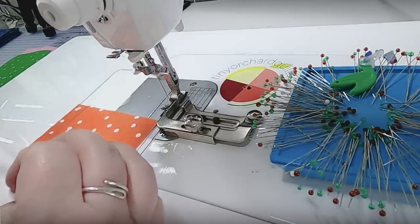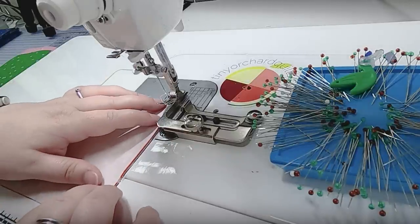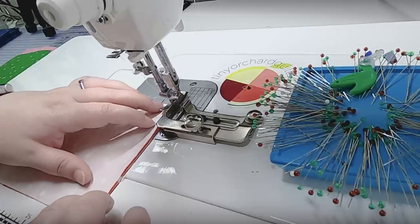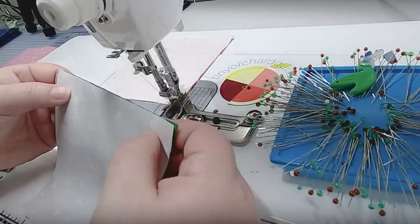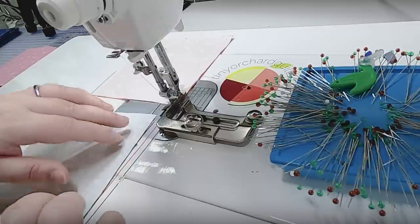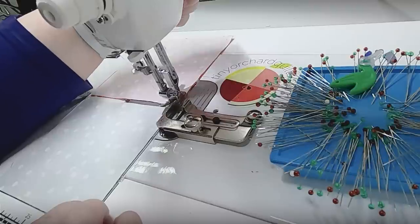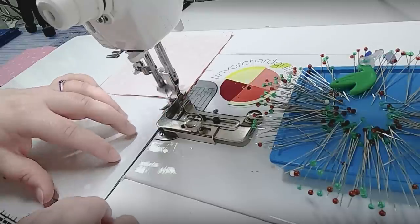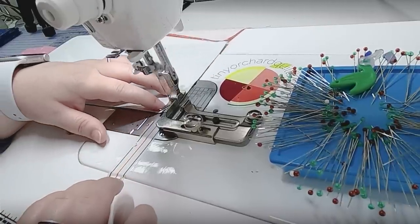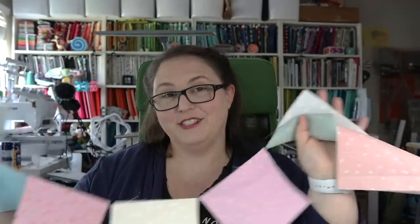I'm going to make sure with this white-on-white fabric that I am sewing right sides together, although with this fabric I don't think anyone would ever know if I sewed a piece upside down. I'm just aligning the two edges so they are nice and square to each other, and I have a knee lift on my machine to lift the presser foot — if you don't, you can lift it from the back or nudge the fabric under.